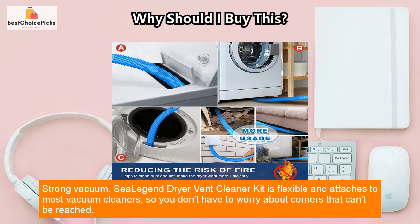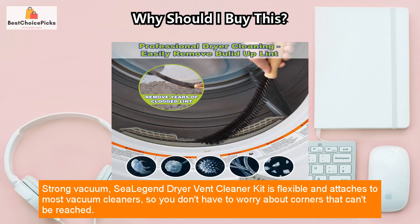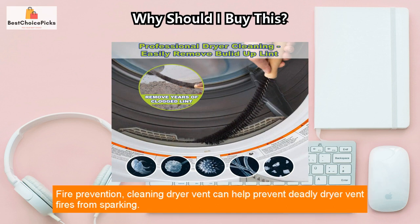Strong vacuum: the C-Legend Dryer Vent Cleaner Kit is flexible and attaches to most vacuum cleaners, so you don't have to worry about corners that can't be reached.